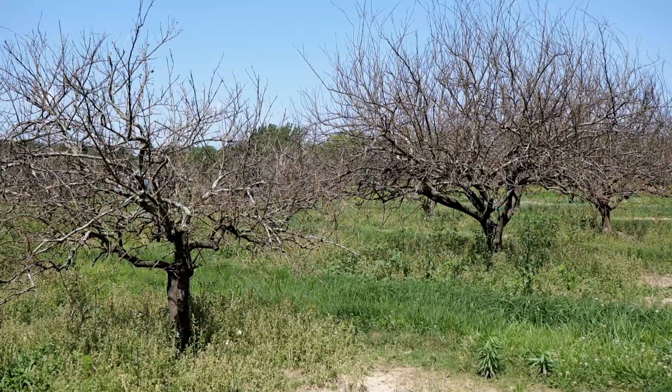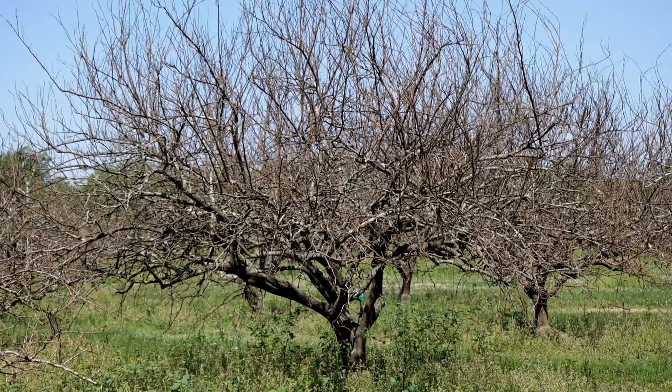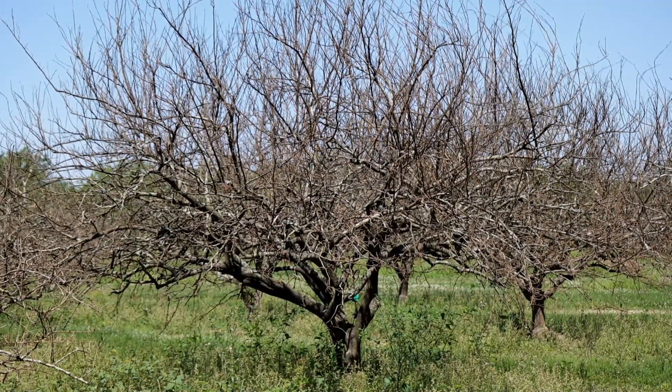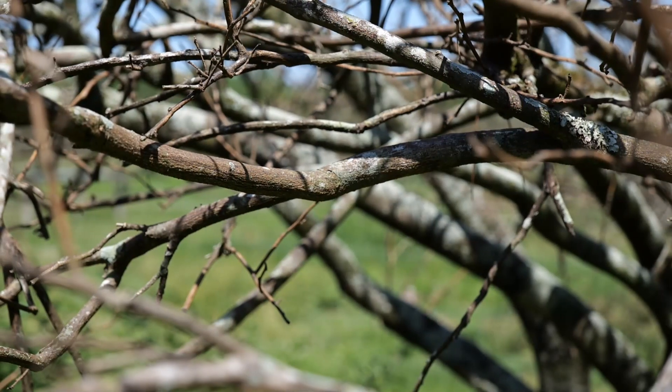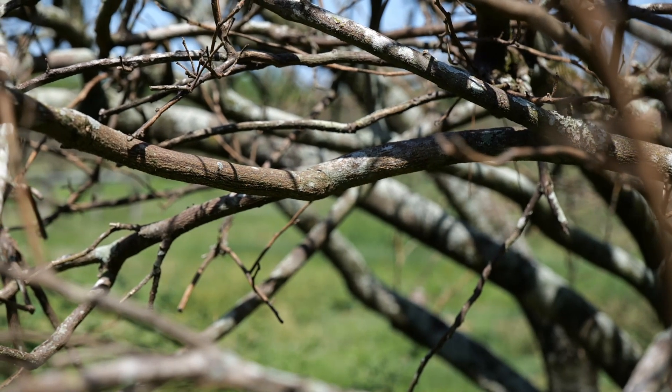The early winter of 2025 hit Louisiana with record-breaking cold temperatures, and we unfortunately saw a lot of loss of some really long-lived trees — such as this beautiful citrus orchard that was 30 years old but is now completely dead. Leaving these plants in place for a few months after the freeze makes sense because you're trying to see if it actually lived and where it's going to come back, but at this point in the year we know for sure that they're dead.